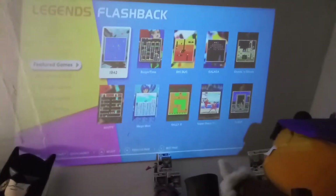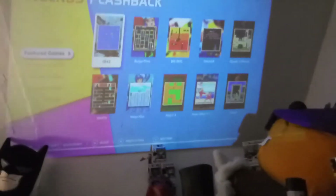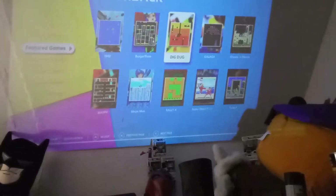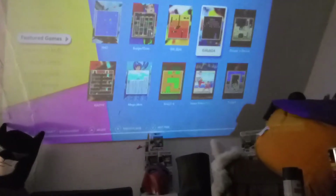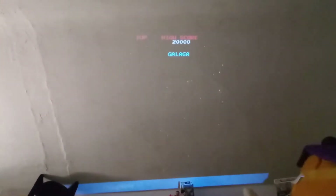Of course some of my favorite games are on here. These are the featured games that the other YouTubers have talked about. And I am going to play my favorite on a big screen, which is Galaga. And it's going to be kind of fun.